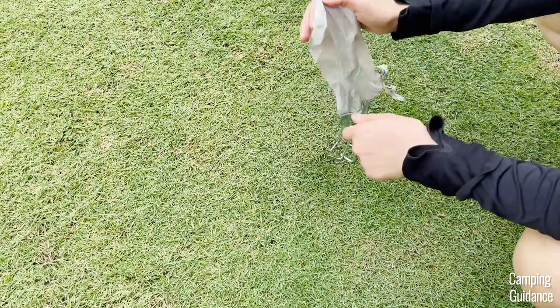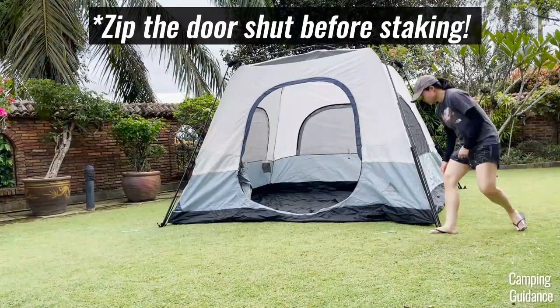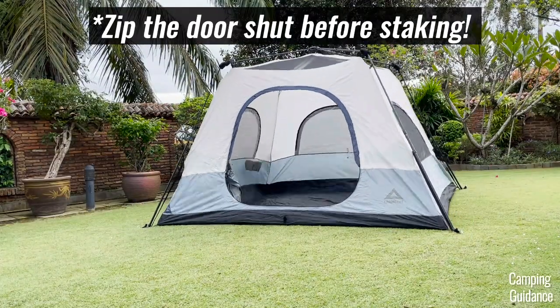After that, grab four of the provided stakes, pull the tent out tight, and stake down the tent body through the stake loop.